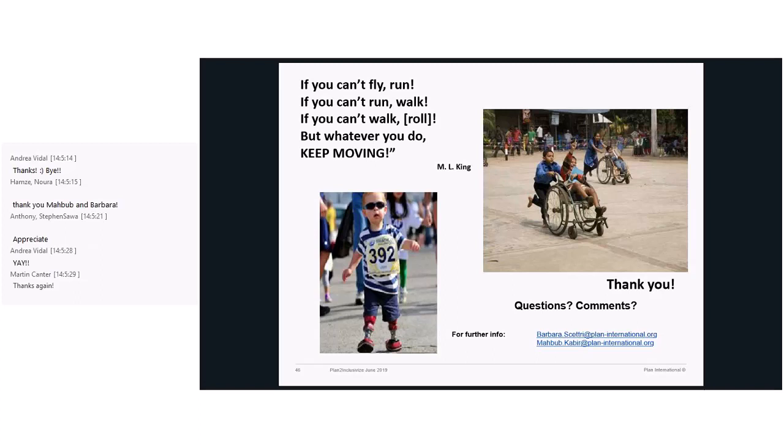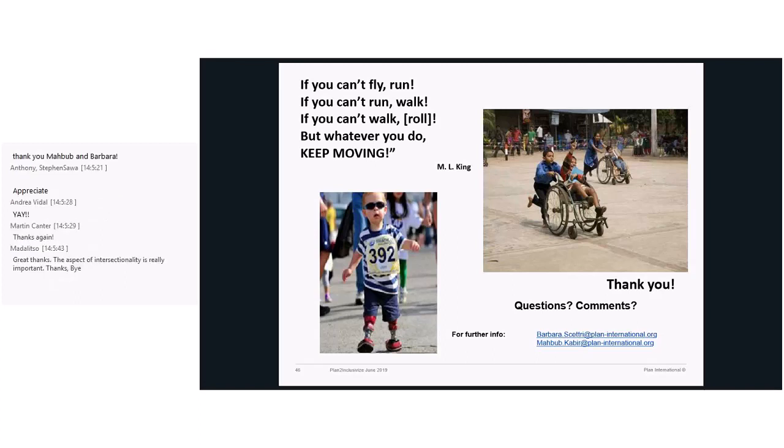I was asking a question but I was muted. No, go ahead. Have you also worked with people with intellectual limitations?